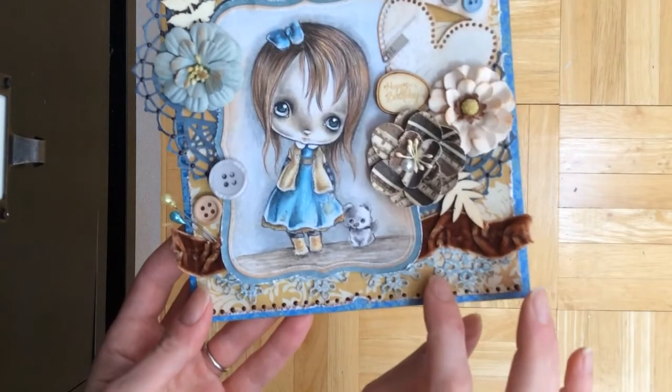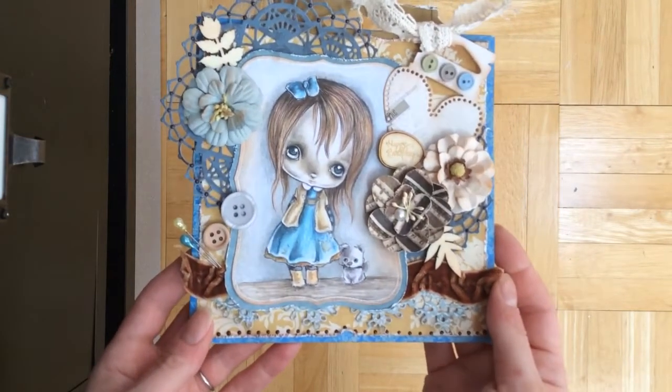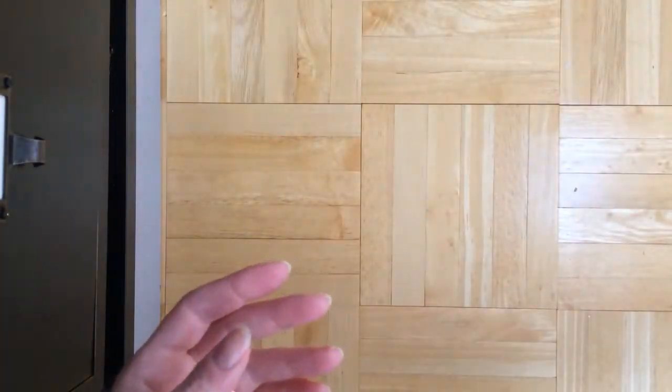Here's the inside — I added a little bit of layers. And this is my Mind's Eye Lost and Found Two paper, from the Lost and Found Two collection, six by six.